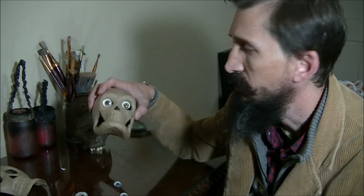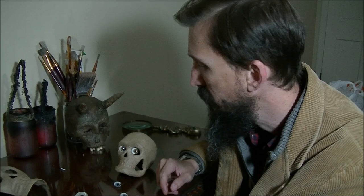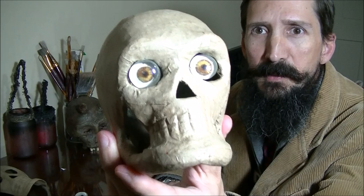Hey everybody, in today's tutorial we're doing follow me eyes — little eyes that are really easy to make and they seem to follow you. You can use these on any sort of prop that needs to have eyes. They're super cheap, easy to make, and easy to find materials, so stay tuned as we make some follow me eyes.